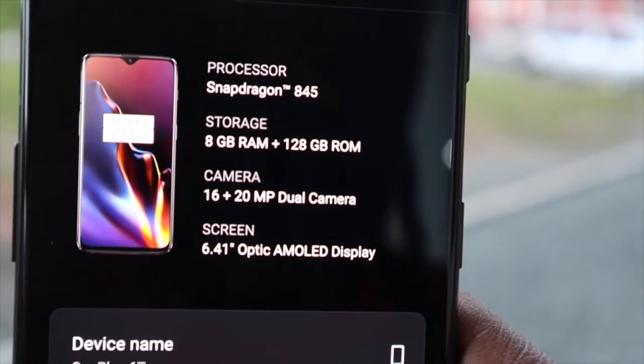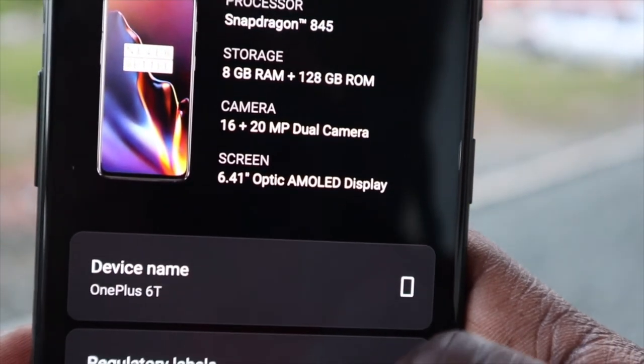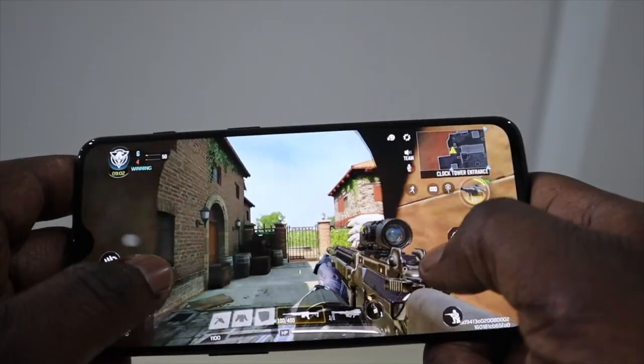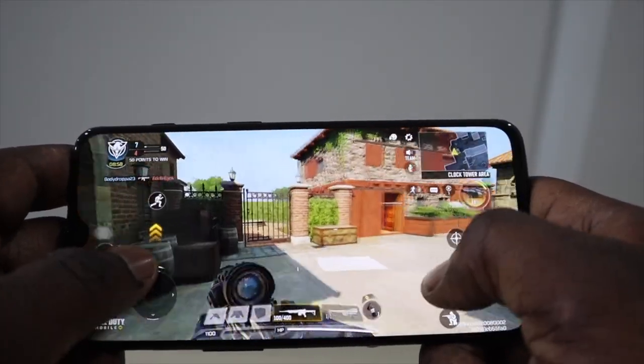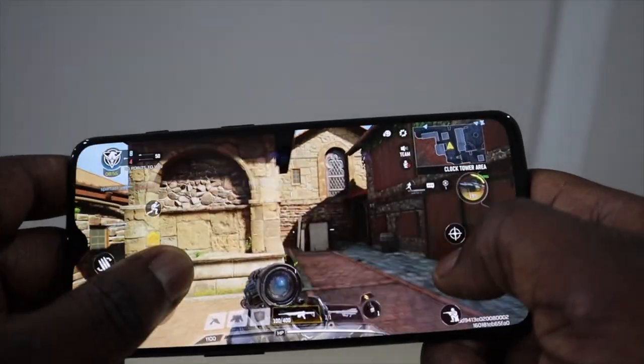The OnePlus 6T is using a Snapdragon 845 chipset with the Adreno 630 and 6 gigabytes of RAM. Not surprisingly it does perform admirably under stress and only got slightly hot in my gaming test. Day-to-day tasks should be a breeze, so no need to worry about your phone slowing down.